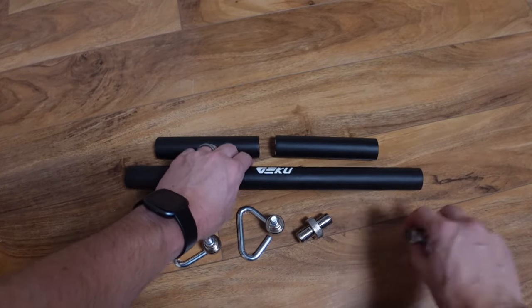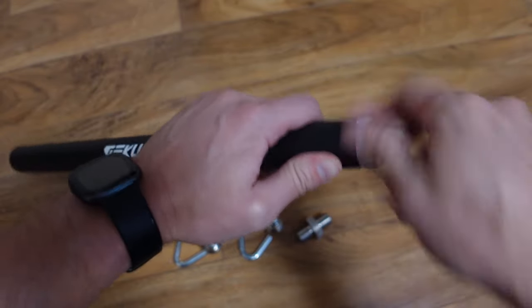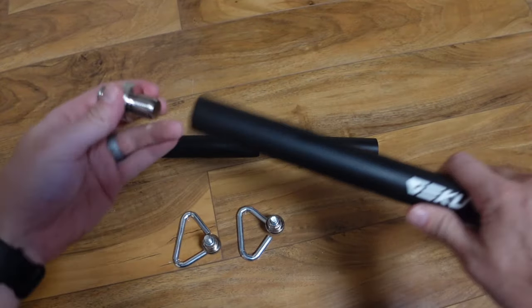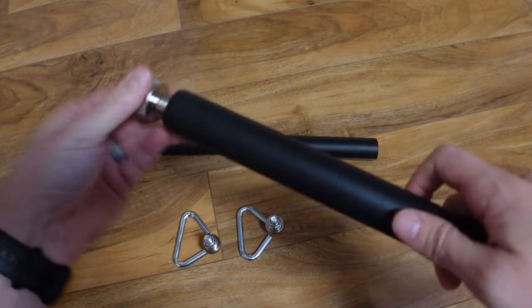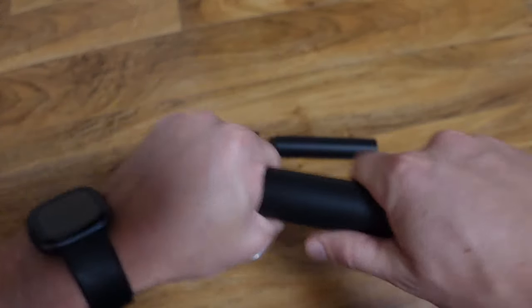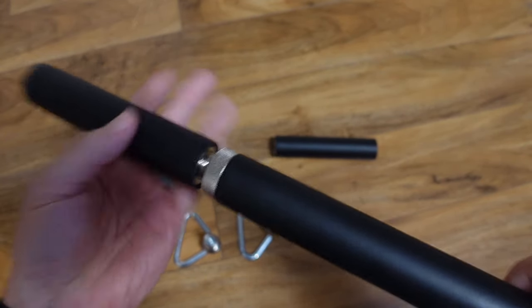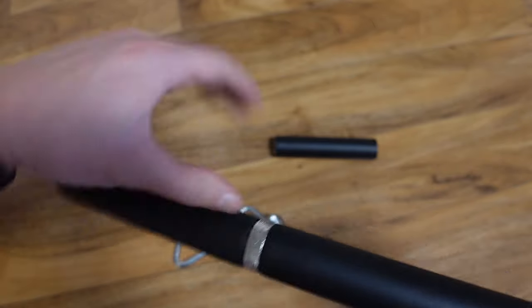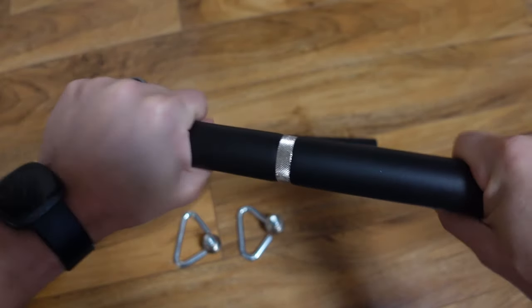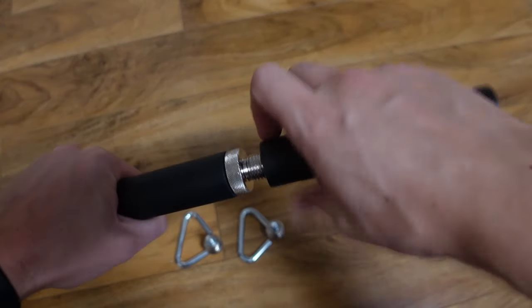Once it was shipped, it came with just a few items that you have to put together to have the full bar — you can even have a shortened bar. First off, you get a long bar that comes in at roughly 16 inches. From there, there are two different sidebars you can attach, coming in at about 6 inches each, along with two metal connectors that twist-lock onto the main handle.